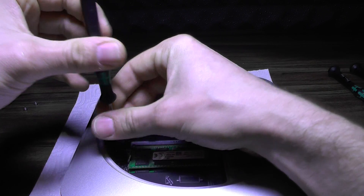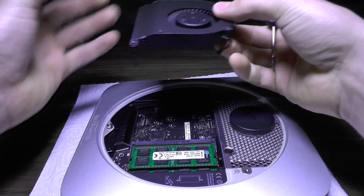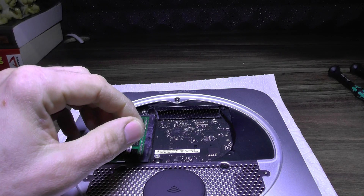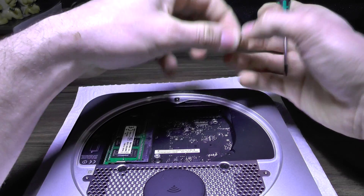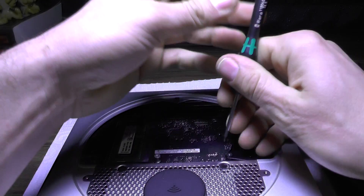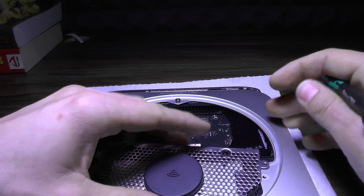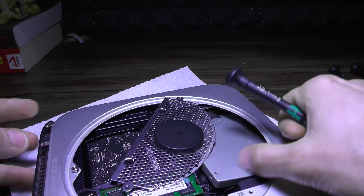This is a fairly easy job to do. You remove the fan, and there are a couple of screws in here as well — the big one — and you pull that one out. Then you need to remove this one as well, and once you do, you remove this part and this part as well.